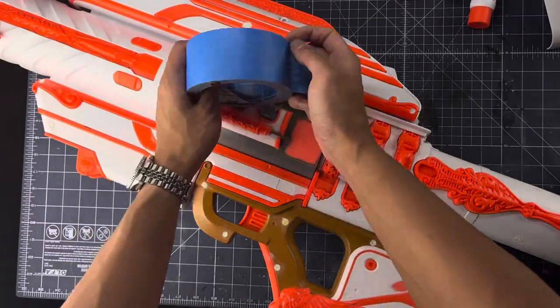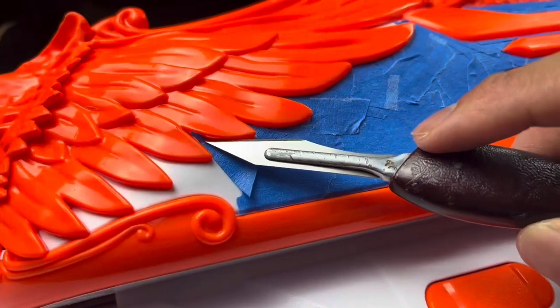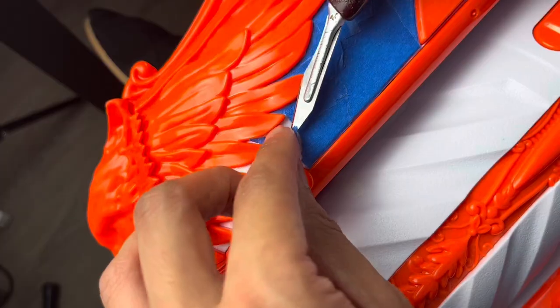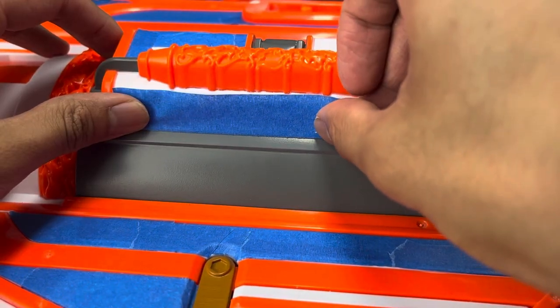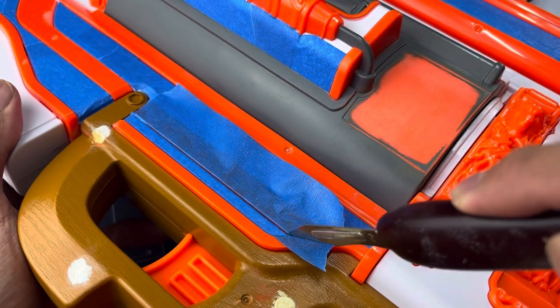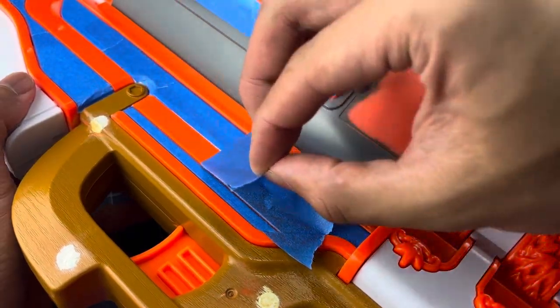And now it's time to mask. Using masking tape, I cover areas that I don't want painted. This particular project needed some tedious masking, but as always, I stay calm and take my time. A hobby knife can really be helpful here, too.